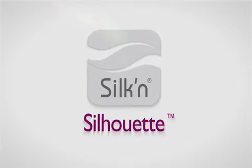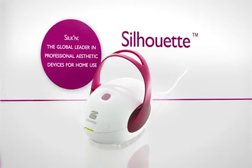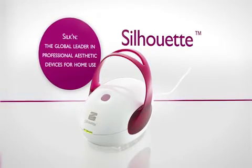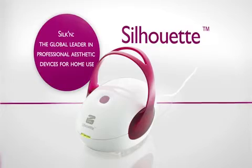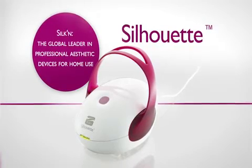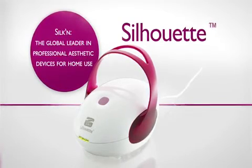Hello, in this short video we'll explain how Silken Silhouette works. This quality product was created by Silken, the global leader in professional aesthetic devices for home use. Stay tuned and discover how you can firm your skin up and reduce cellulite with Silken Silhouette.